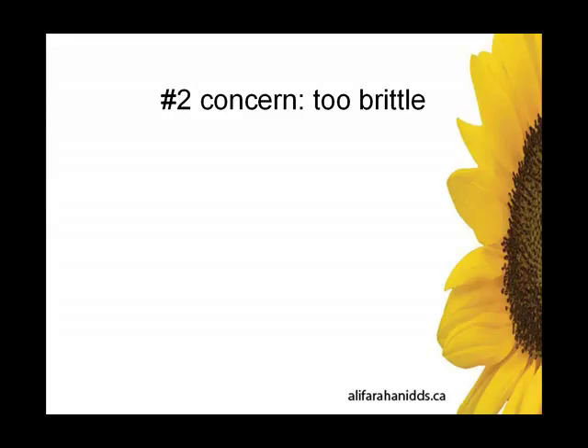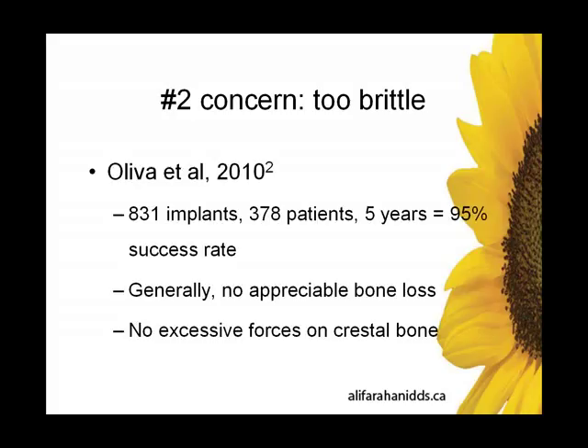Let's look at the number two concern: is it brittle, too brittle? This is actually my personal bias against zirconia implants prior to learning about their engineering. Olivia et al. in 2010 did a fairly significant study — 831 implants, 378 patients over five years — and they had a very good success rate comparable to titanium. Generally, there was no appreciable bone loss, meaning there was no excessive force on the crestal bone, meaning the implant was not too brittle.